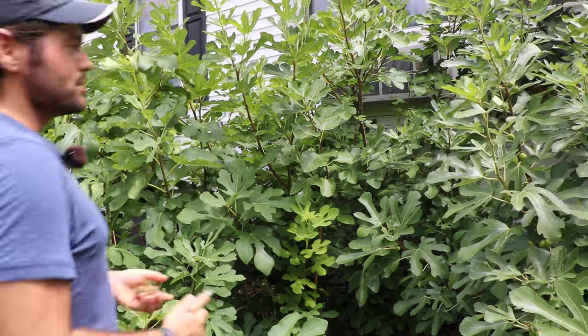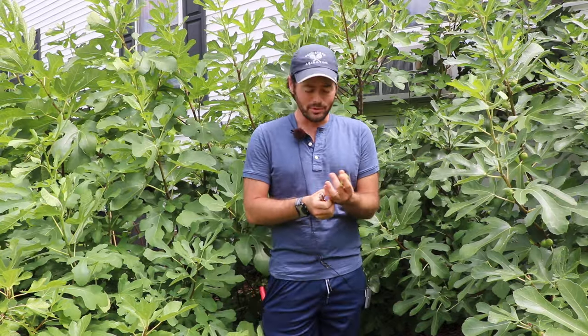All right fig lovers, this is Ross the Fig Boss. I have a really valuable lesson to teach you guys in today's video and it's about the Breba crop and actually selecting varieties that ripen Breba over a longer period of time.